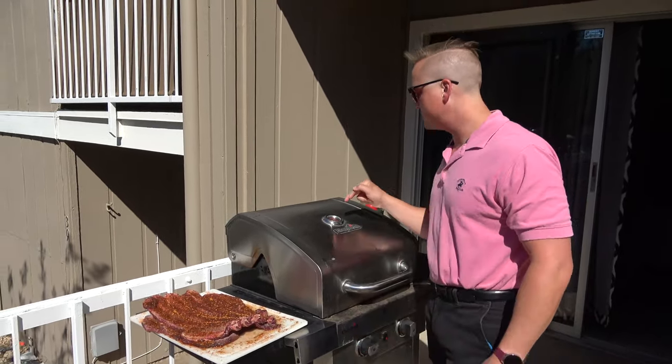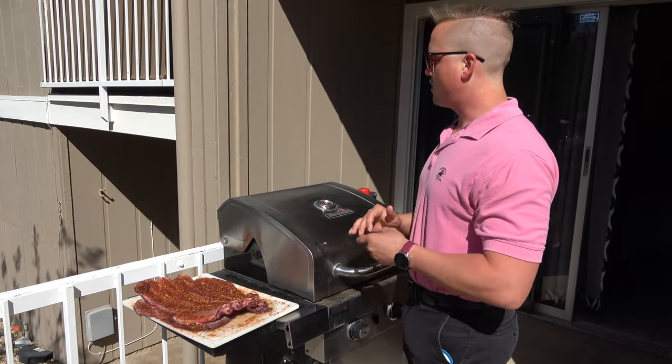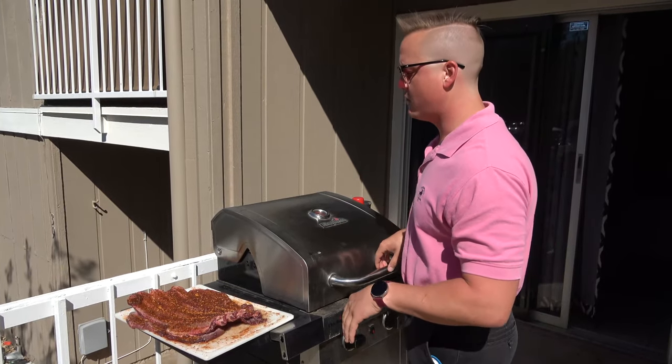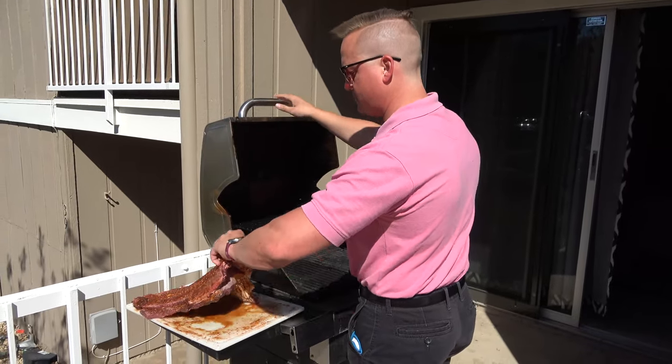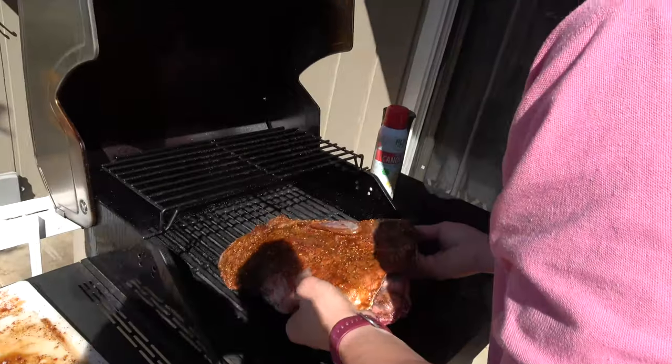We got the meat rubbed and prepped to go on the grill. The grill is sitting a little higher than we want at about 275, but we're hoping that'll drop a bit more once the meat's in there to about that 250 range. We're gonna put the rib side down for the first couple of hours.